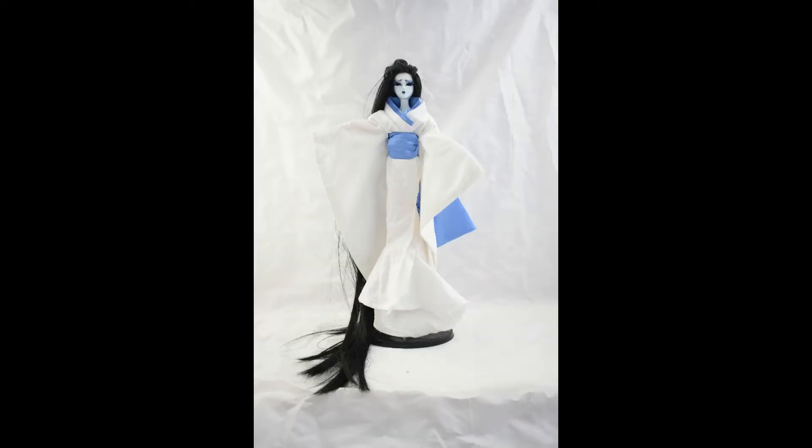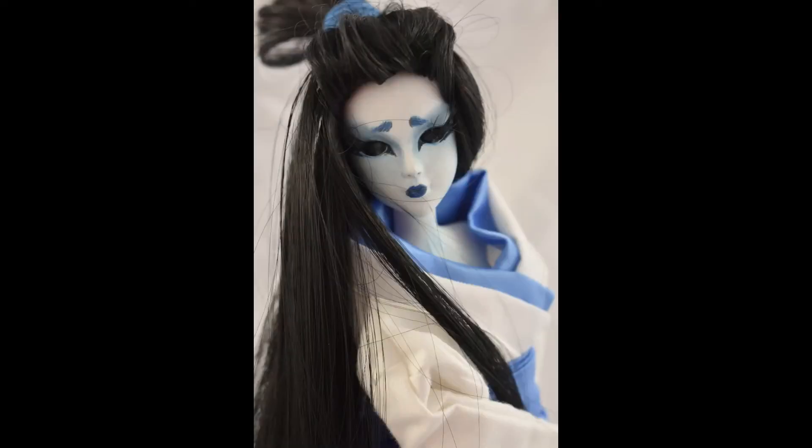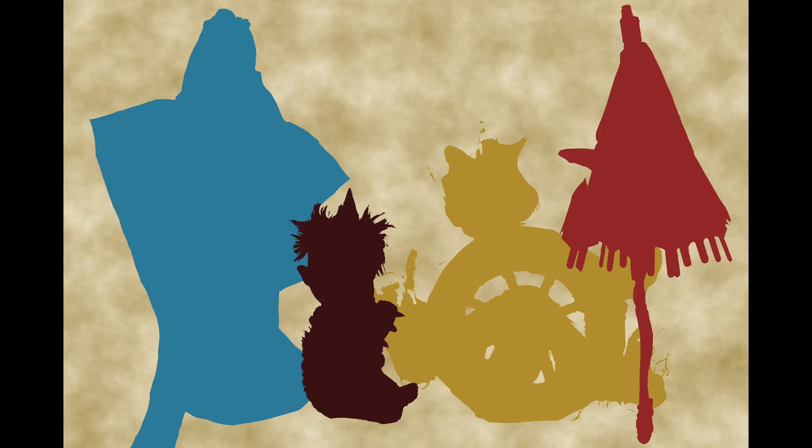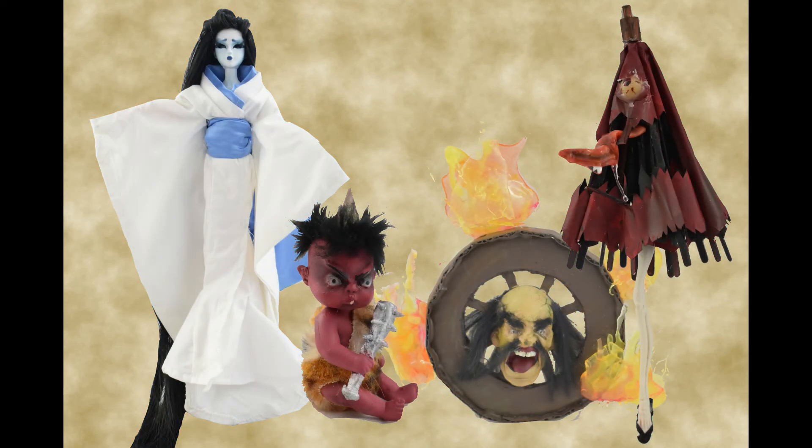With that, the yokai series has come to an end. I hope you enjoyed these four little projects. Let me know what you think about them in the comments below — where could I have been a little bit closer to the original or made it a little bit more great. Thank you for watching and we will see you next time, bye.